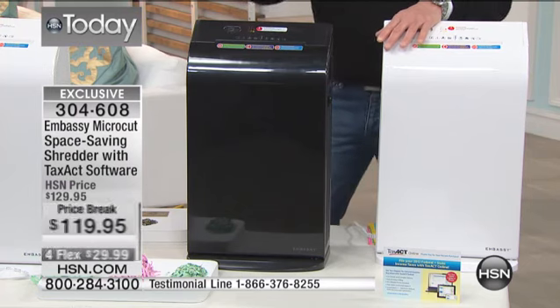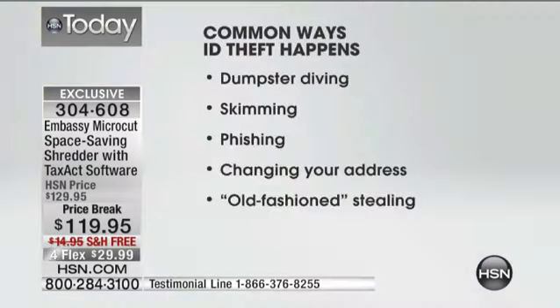This time of year especially, you need to have one of these. It's tax time. You're going to be putting together all kinds of documents — everything that may have vital information that could get in the hands of the wrong people. Here are some of the common ways that identity theft happens: dumpster diving, people just hanging out looking around going through your stuff, skimming, phishing, changing your address, old-fashioned stealing. They have so many different ways and opportunities to get their hands on your very private information.